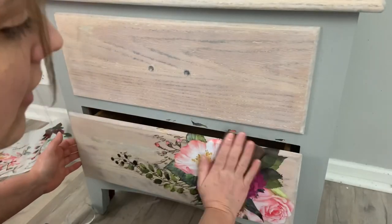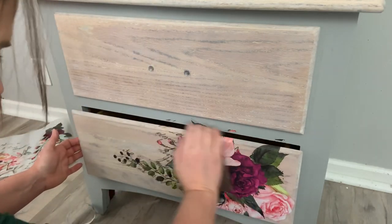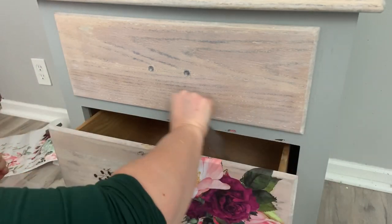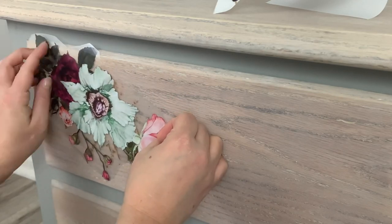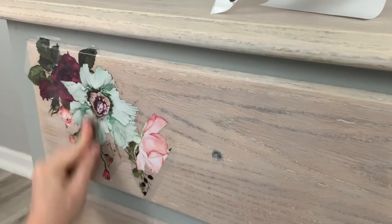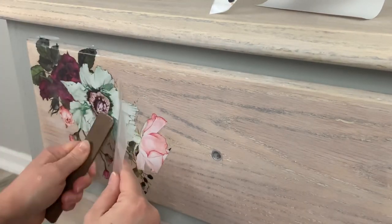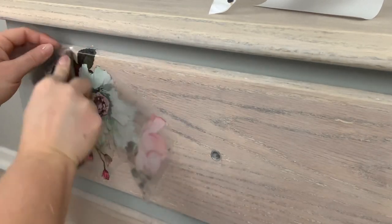Now I'm going to use my sanding pad and lightly sand over the top. You don't want to rip the transfer so you have to be gentle, but make sure there are no bubbles and no halo around it. If you just rub your sponge on the halo, the halo will disappear. This is the second transfer I'm adding to the top drawer. This transfer is in two pieces, so I apply the first piece and then after I remove it, I line up the second piece and put it right on.